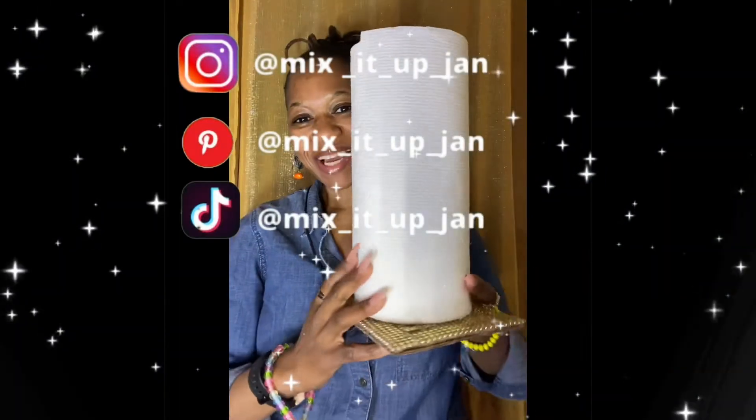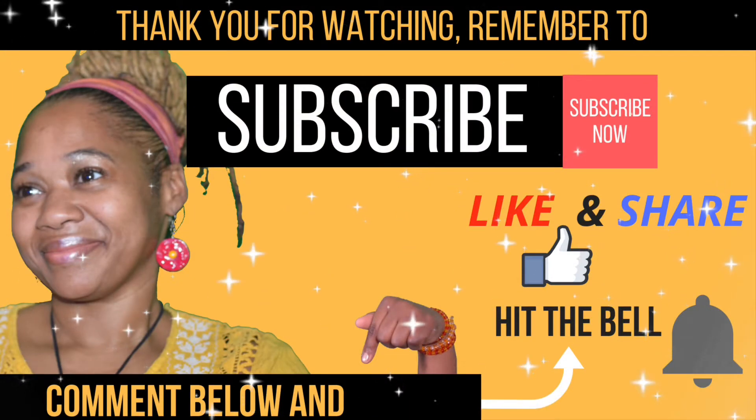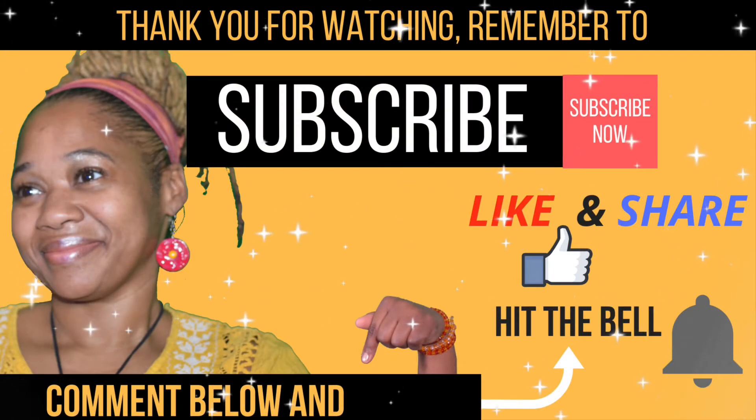Saving the planet, guys — reduce, reuse, recycle! Thank you for watching. Remember to subscribe, like and share, and hit the bell for notifications. Till next time with Jan, bye!